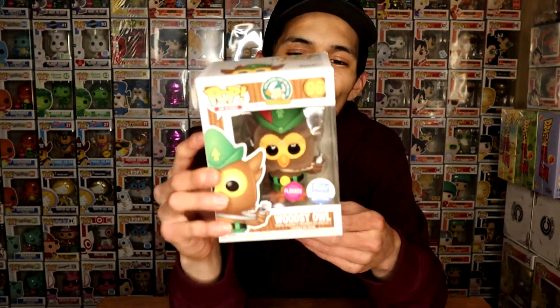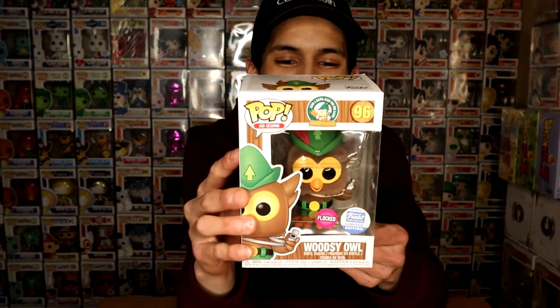On the back of Woodsy Owl it says 'Woodsy says give a hoot, don't pollute' — really neat quote. He has a whistle, really nice and detailed paint job. This is number 96 out of the Ad Icon line, flocked limited edition from the Funko Shop. Let me know in the comment section down below what y'all think about Woodsy Owl.